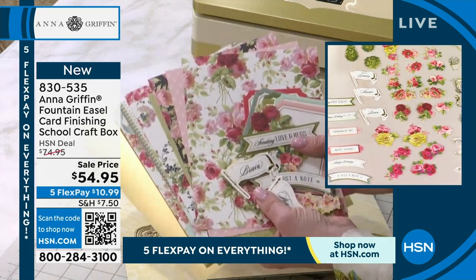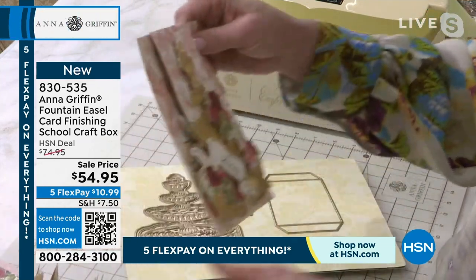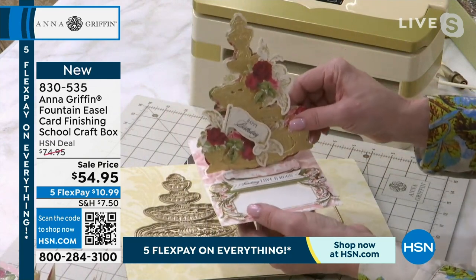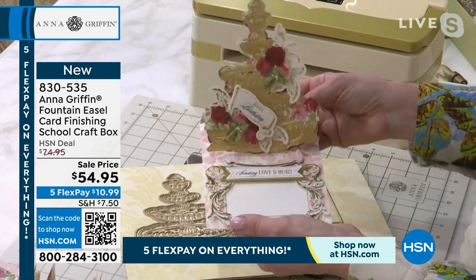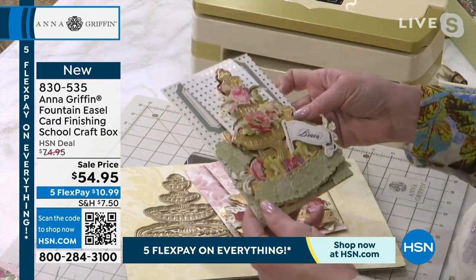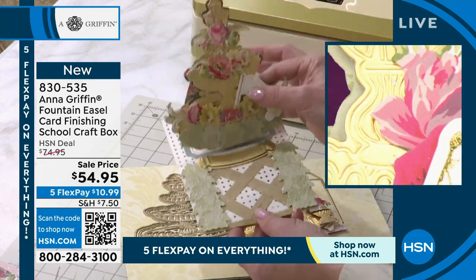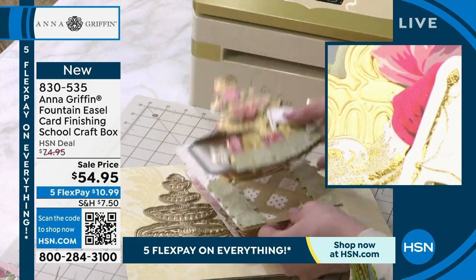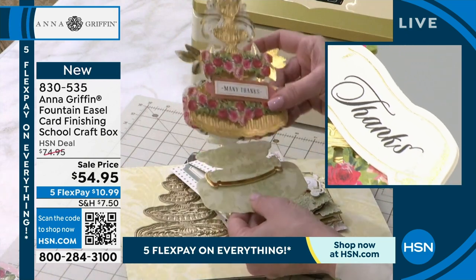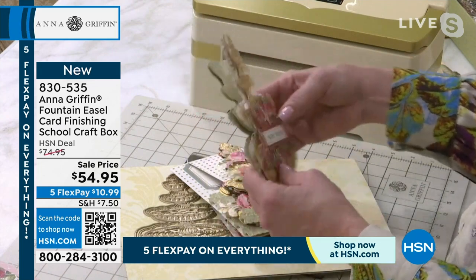All of the pieces in the kit are perfectly matched because you're getting double-sided card stock — the back of the easel card is as important as the front, and I teach you that in the class. When you log in, you're going to our finishing school, which is our online learning curriculum for all things Anna Griffin. This is project one, and this is project two, where we take our embellishing skills to the next level. With each class, it's important to me that you learn something new.